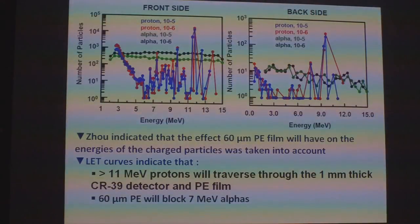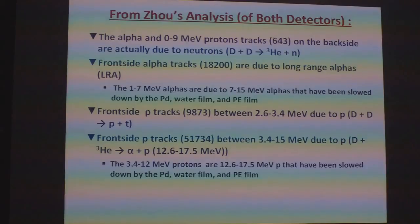We can also use the results of Zhao to figure out who's who. On the back side, 11 MeV protons will transfer through the 1 micron thick CR39 detector and polyethylene film. We are saying that the alpha and 0 to 9 MeV proton tracks on the back side — 643 tracks — are actually due to the DD reaction going to helium-3 plus a neutron. We're saying that the front side alpha tracks are due to the long-range alphas identified by Lipson and Rosetsky, and that the alphas in the 1 to 7 MeV range are actually 7 to 15 MeV alphas that have been slowed down as they go through everything.